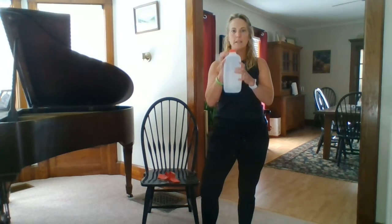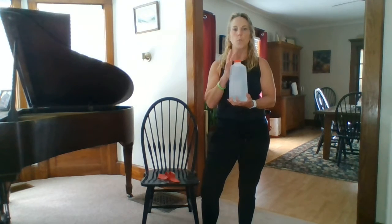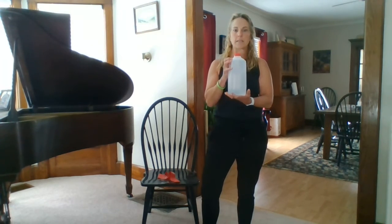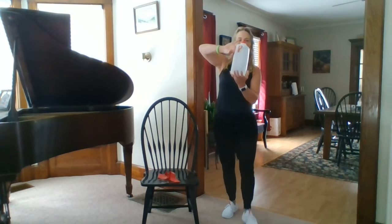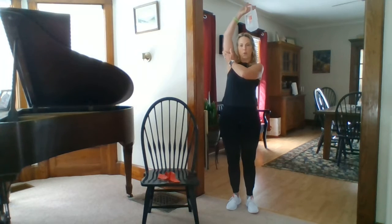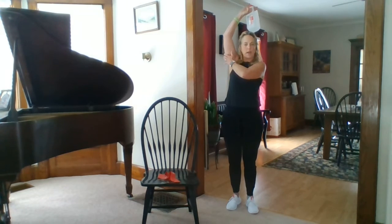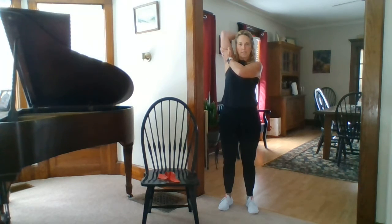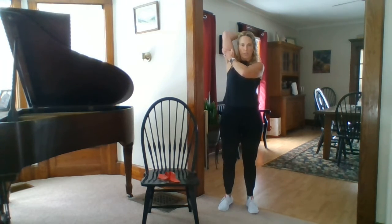You may notice that I have this half gallon jug filled with water — I just weighed it and it weighs 4.2 pounds. I'm going to take my fingers and put them in the handle like this, then bring it over my head, keep my elbow in line with my ear, and just lower and then lift. I would do this eight to twelve reps and three sets to work your triceps.